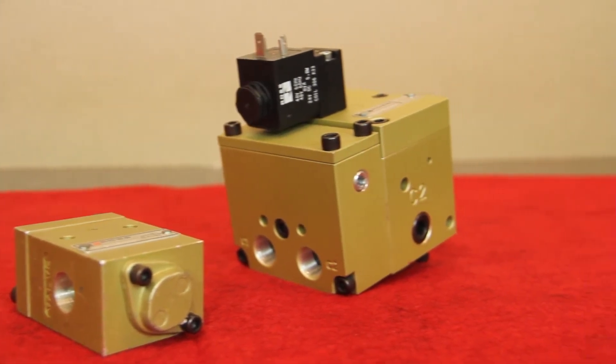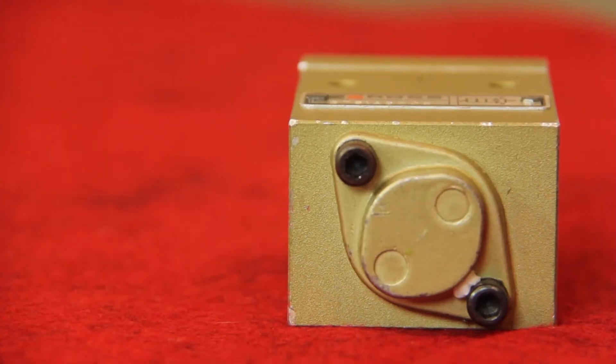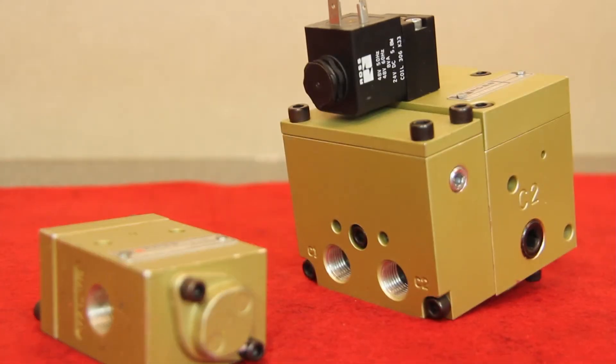At some point, the trapped pressure will need to be exhausted safely. This can be done in a number of ways: either with a push button, an electrical signal, or an airline plumbed directly to the valve from the main air exhaust valve in the case of a lockout/tagout.